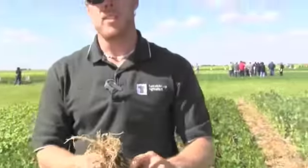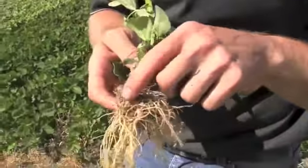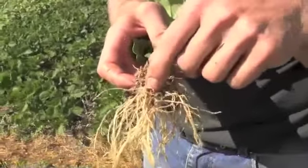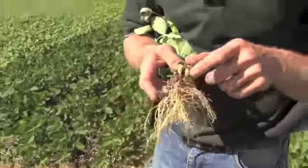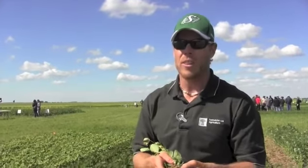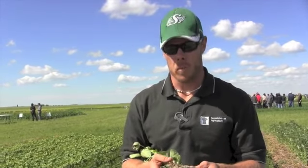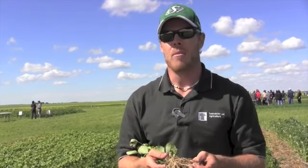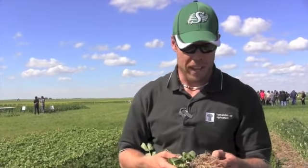Next, you want to look at nodule position on the plant. Crown nodules and lateral nodules are the two positions. Crown nodules are right around the seed area — right in the crown where the seed would be. Lateral nodules are off to the side. Crown nodules will often be created when a pulse crop is inoculated with a liquid or a peat inoculant, while lateral nodules most likely come from native bacteria in the soil. Regardless, what you want is a high number of both — crown and lateral nodules will score you the highest on nodule position, followed by crown only, then lateral only.